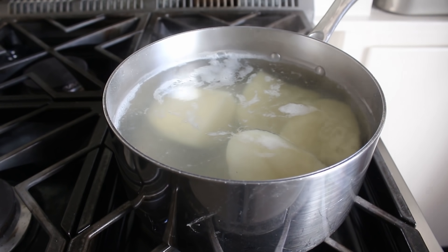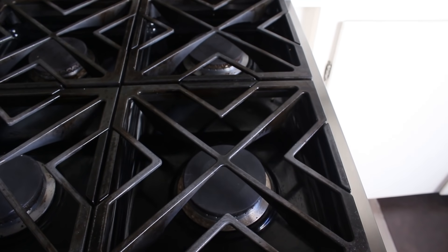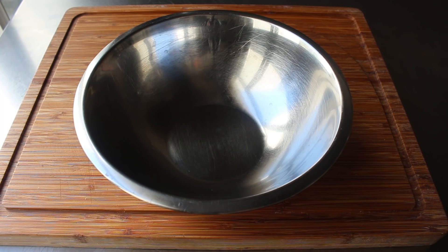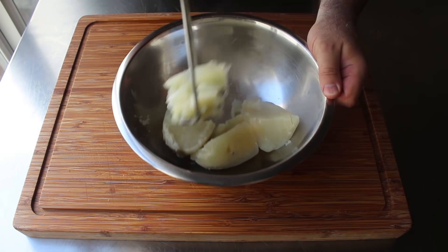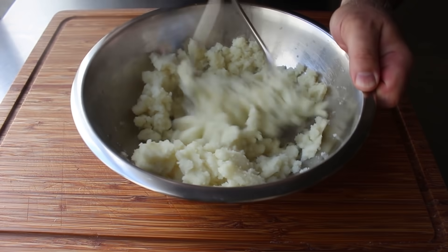Once the garlic paste is set, reserve it until needed and head back to check the potatoes, which should be very tender as tested with a knife. Once they've been cooked perfectly, drain them very well and let them sit in the strainer for about 5 minutes. Then transfer them into a mixing bowl and work them over with a potato masher until very, very smooth. If you have a potato ricer, go ahead and use it, but a regular masher works just fine — plus I'm going to pass all this through a mesh strainer later.